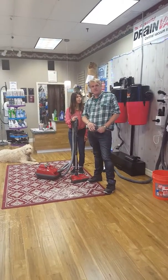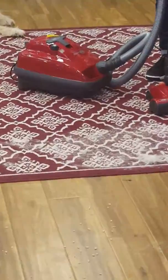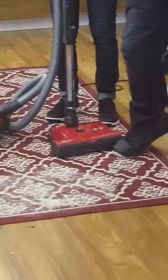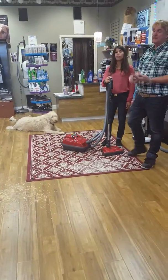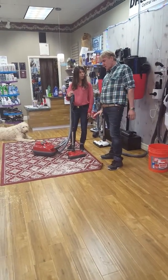Welcome to Glastonbury Vacuum Center. We're doing a demonstration today on the K3 SEBO Vacuum, the contact vacuum. Very powerful, great for pet hair, great for people with allergies and asthma. Awesome.